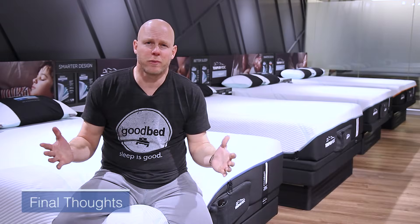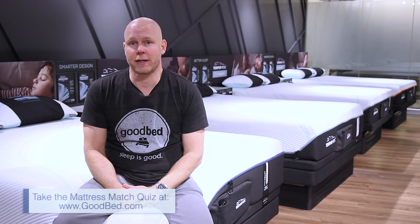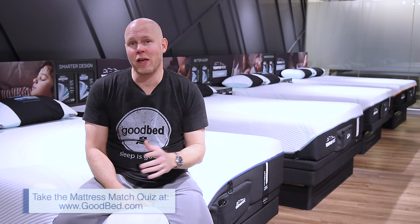We hope you found this to be a helpful overview of the new Adapt and Pro Adapt mattresses from Tempur-Pedic. For more helpful information about how to choose the right mattress for you, go to GoodBed.com. Thank you for watching, and we really hope you sleep well.